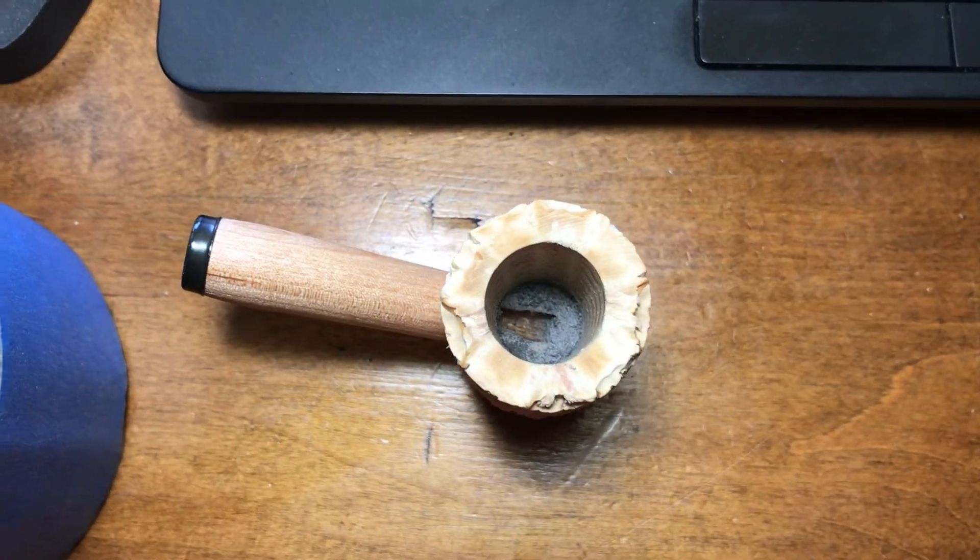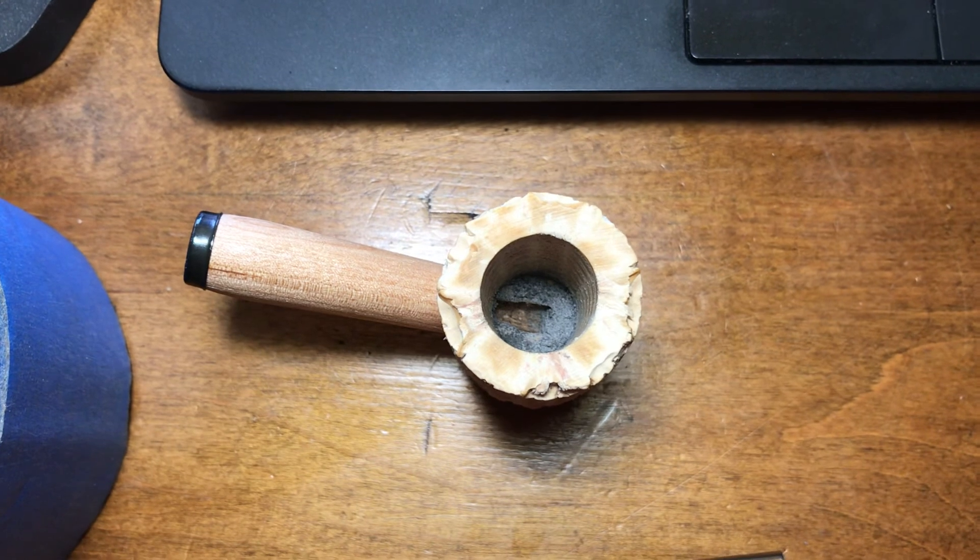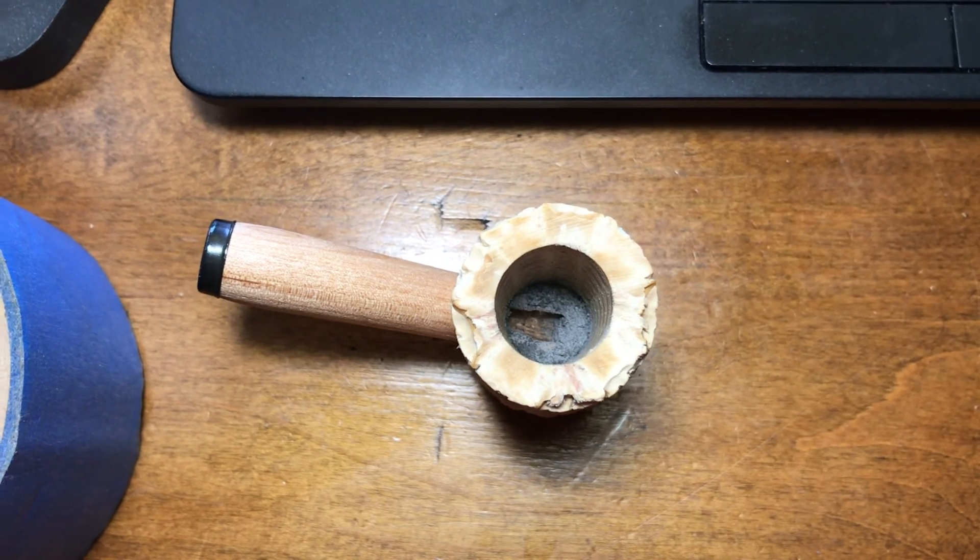Alright guys, just wanted to show you this — the cob is all mudded up. I'll be smoking it in the next few days and it should be good to go. Take care guys, bye!